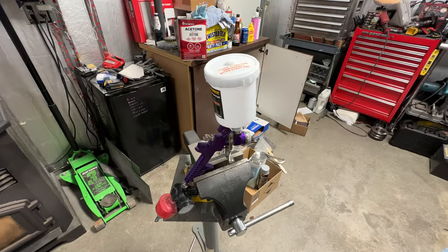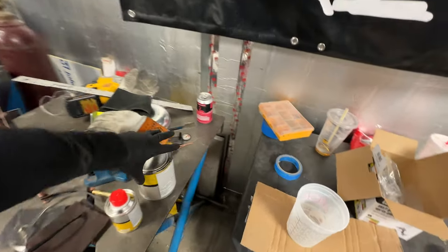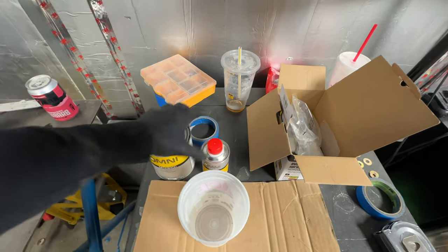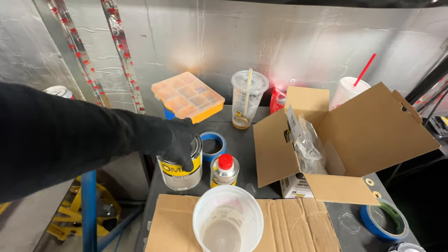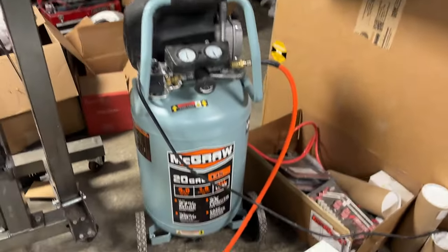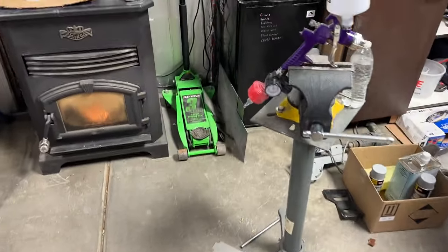Got the handy dandy Harbor Freight paint gun back out. I went down to my favorite store, DNS, for paint and got some black and some hardener. This is MTK 9300 black single stage — similar to what I think we did in the engine bay, but that was 2K if I remember right. Got my little Harbor Freight air compressor set up. We'll check the pressure now.